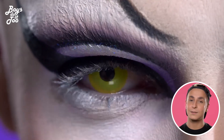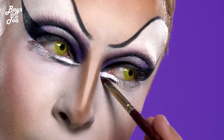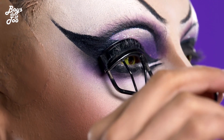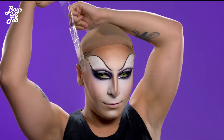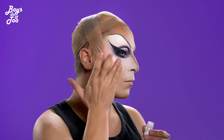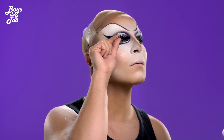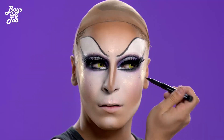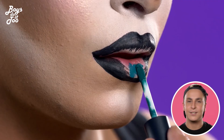The yellow contact lenses give my eye a feline look. I am taping my face to lift my features and be all smooth like a baby. I am drawing a really bold dark lip with a little bit of gloss just to bring back the mystery.